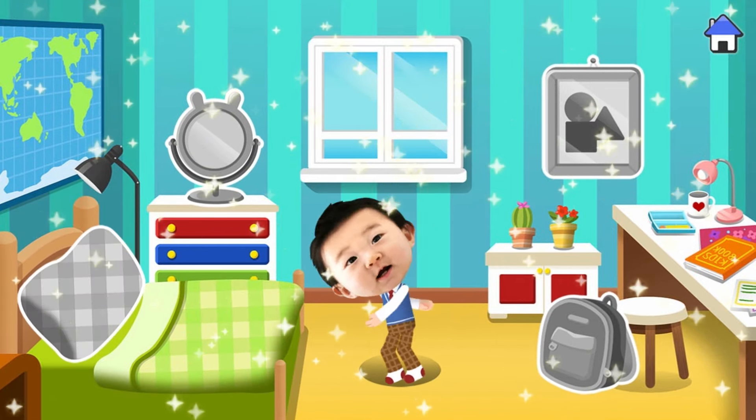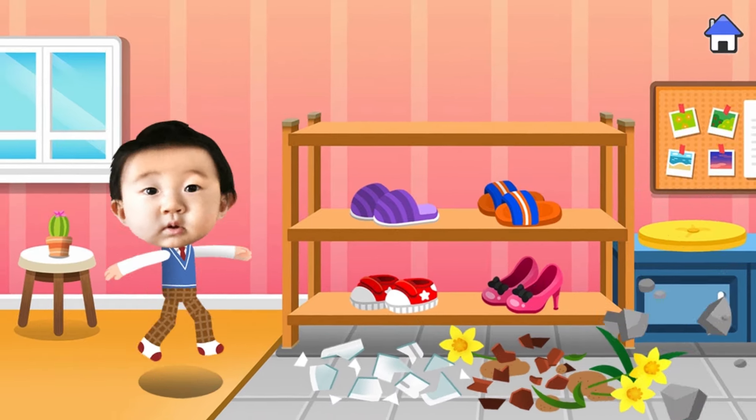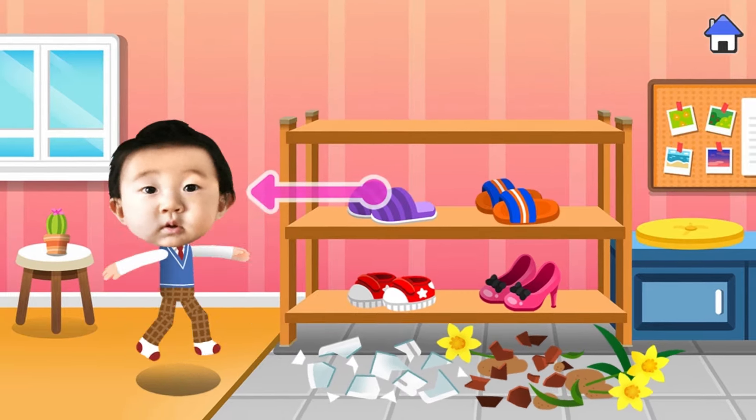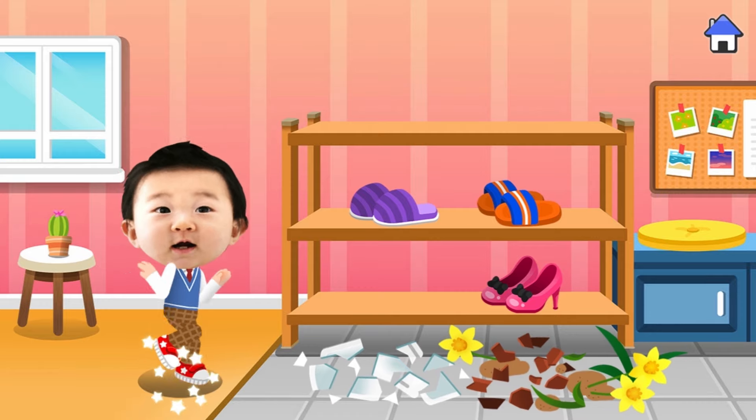Now quickly escape the room. Oh dear, the floor is full of broken objects. Let's find some shoes to protect your feet. Wearing strong sneakers will keep you safe.